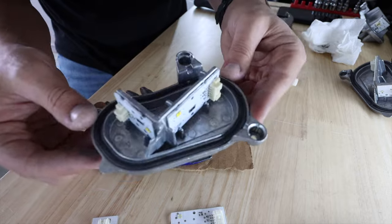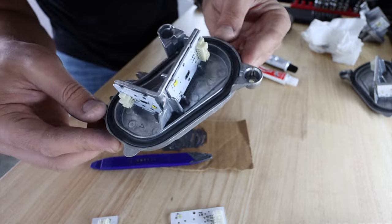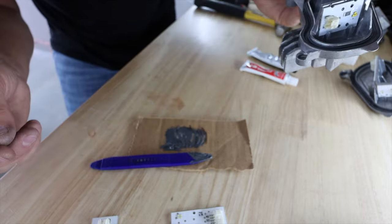All right, these two are on this module and they say it needs to set for about four hours, so we're going to let this one set — but let's go ahead and quickly knock out the other one.